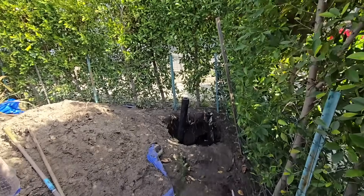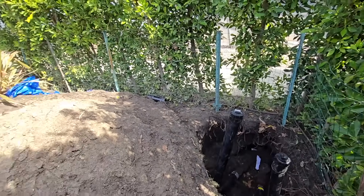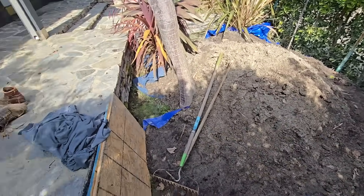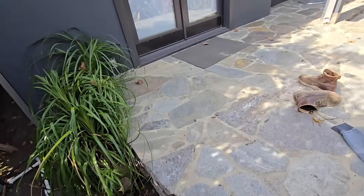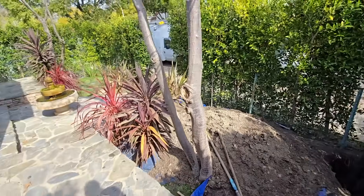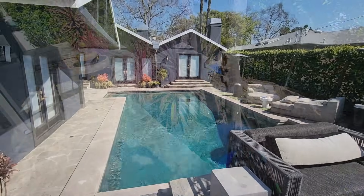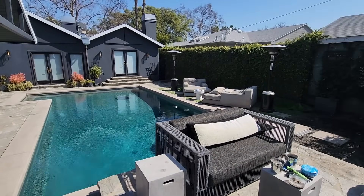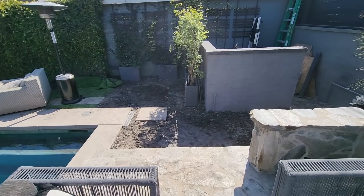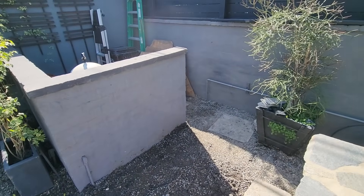I'm just glad that the sewer is done, because we still got way more stuff to do over here — new gas line. We're gonna backfill today. That's the update: sewer's done, we're still gonna do the gas line and install the water heater back. The new gas line is installed — that'll be a future video.